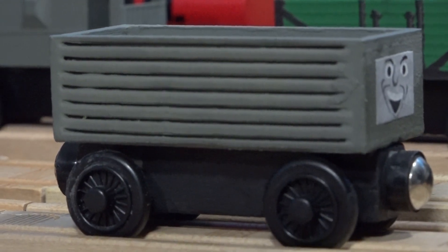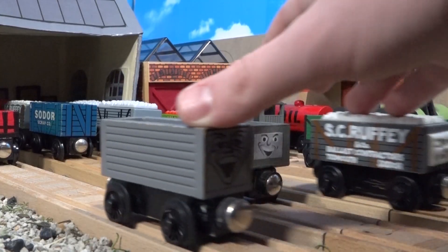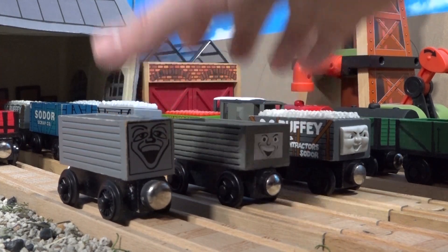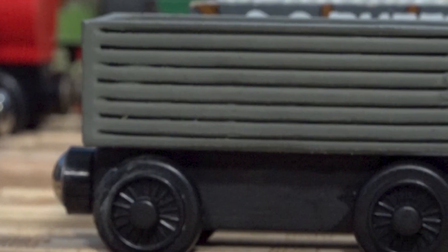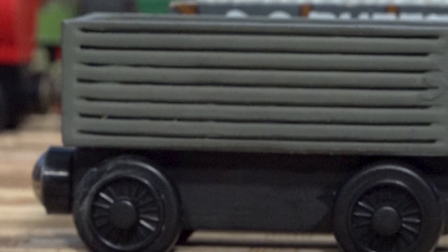I made some prototypes way back when — ones that resembled the Graveface Troublesome Trucks and Scruffy — but these just weren't feasible, especially for the details on the sides. All these little slots actually had material in them that I had to remove with a knife, and that's just not fun.